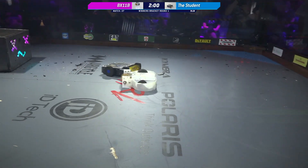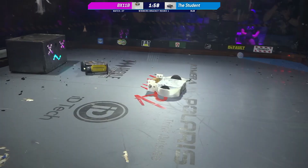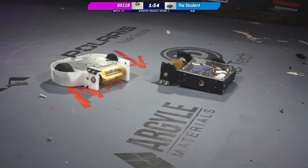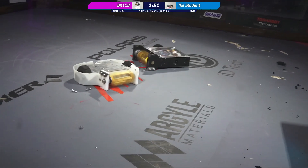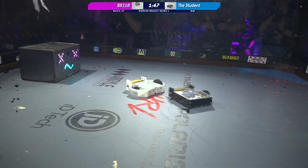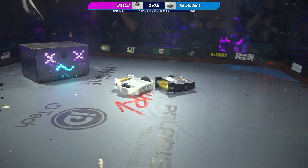But The Student is down one wheel. Yeah, these are two one-wheeled robots at this point. Absolutely. Full weapons, half of the wheels that you need. Oh, and I see bolts all over the floor.